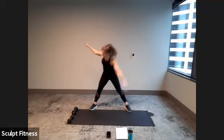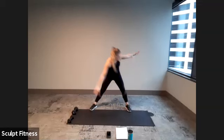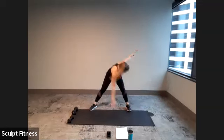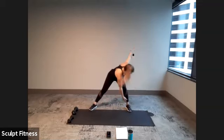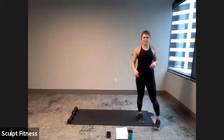It's nice and slow, smooth movement. About 10 more seconds. Here's five, four, three, two, one. Good. Mixing things up a little bit, we're going to go for some inchworms.